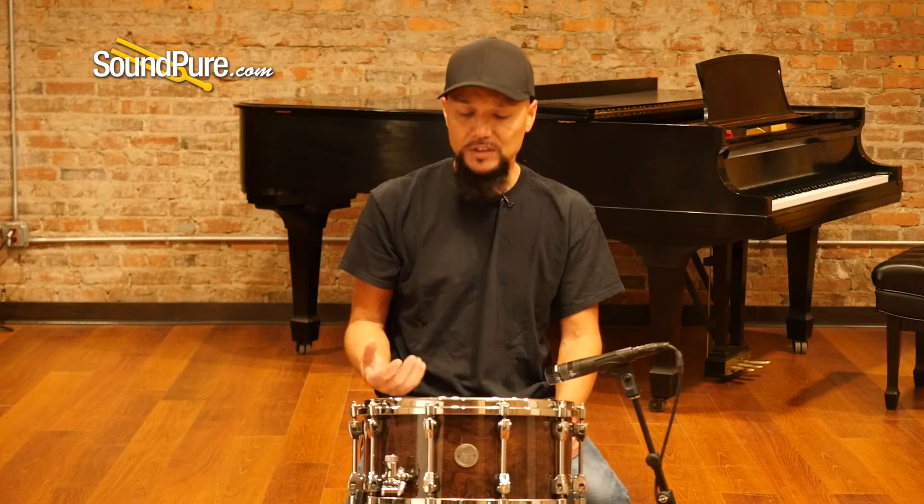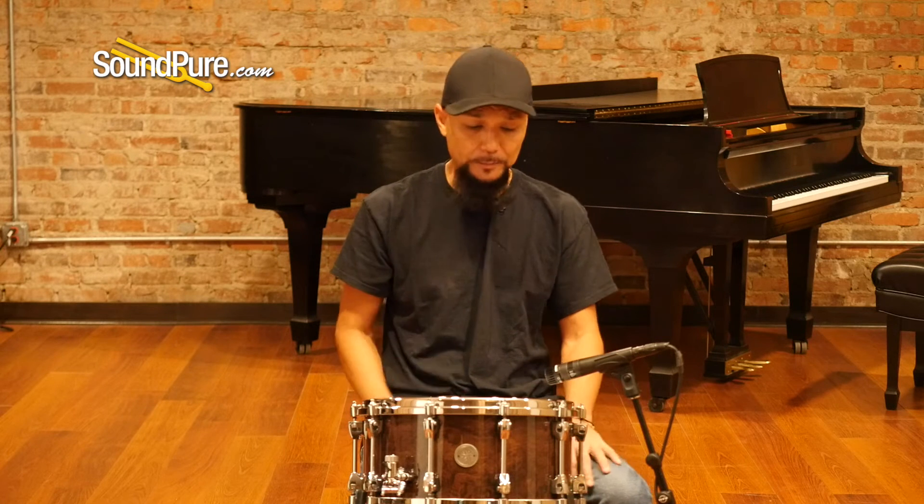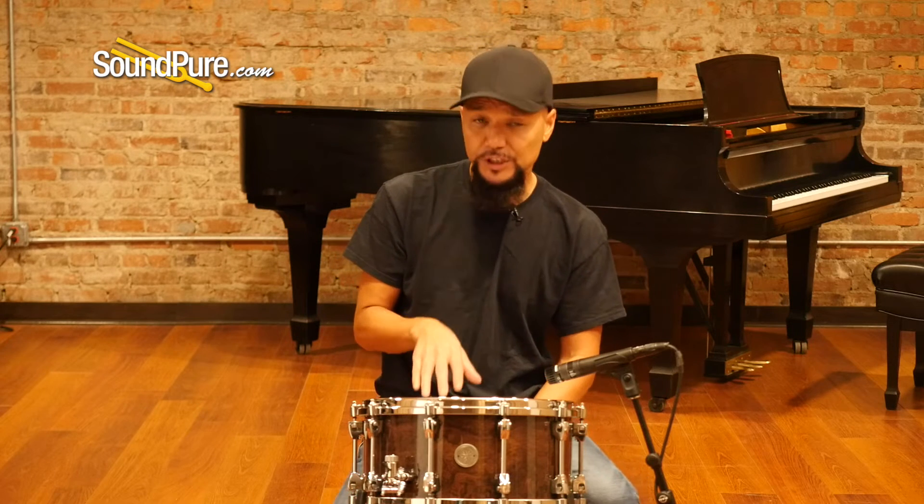Notched, so it allows it to lock in your snare sensitivity settings with very little fear of it backing out. It ships with Evans heads — a coated G1 on top and then a hazy on the bottom — and then of course 20-strand wires.